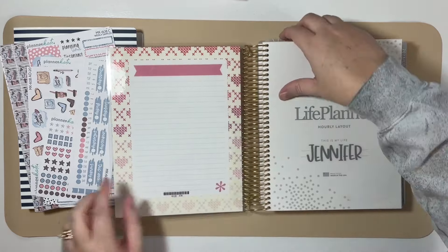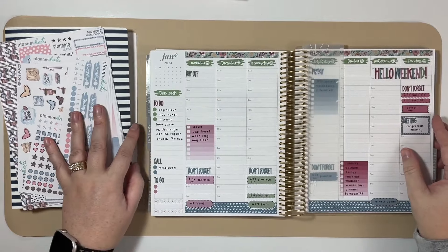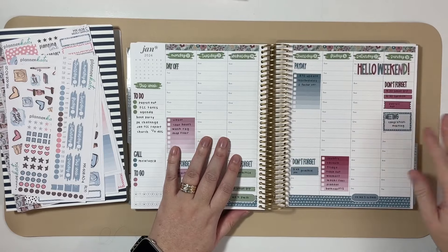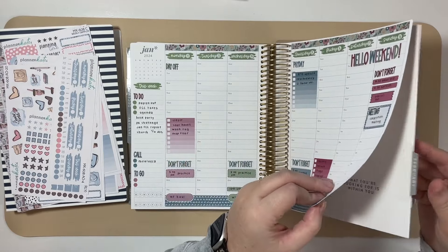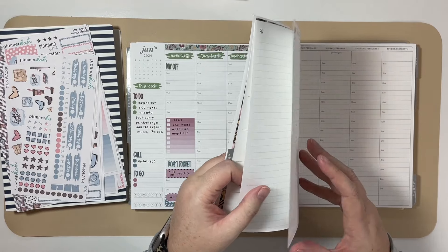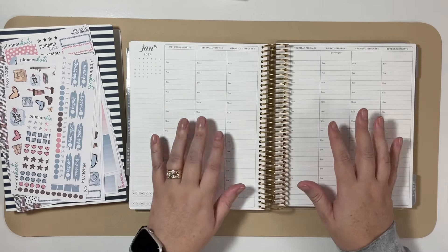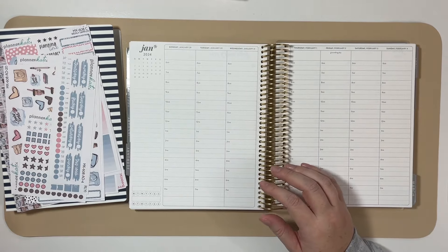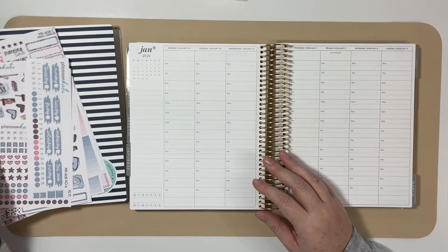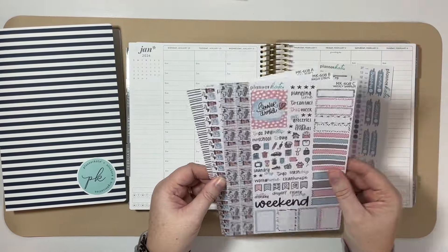Let's go ahead and get turned to the current week. I was using this February kit already in January called Sorry I Have Plants, and we can go ahead and turn to the February monthly section here. The first week in February — the week we're planning today — is January 29th, and I'm using this kit, MK608.